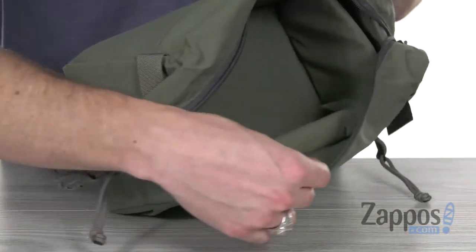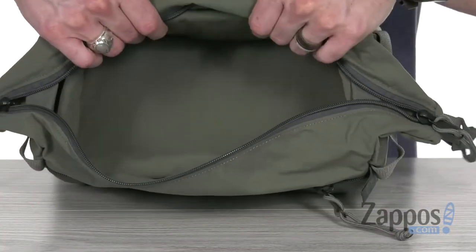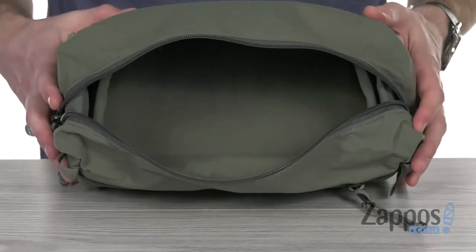On the inside of those speed zip openings, you've got lots of interior space with tons of padding to keep all your goodies safe, so you can travel with your accessories safe and sound and neatly packed in this awesome pouch from Mystery Ranch.